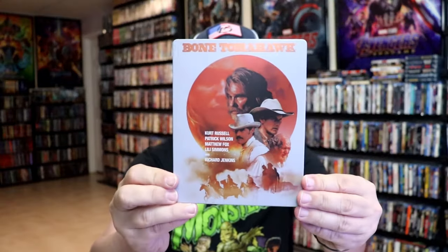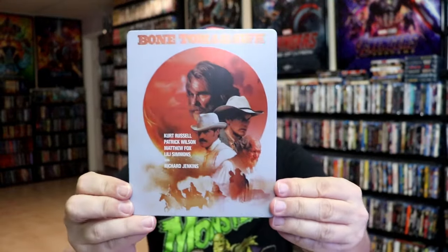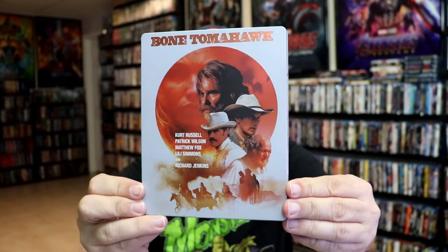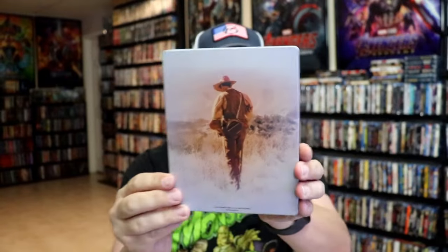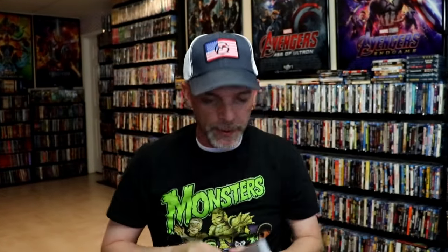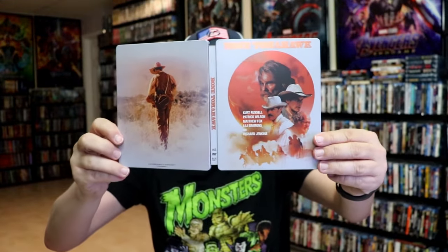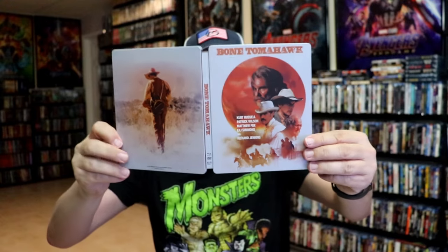We've got the wrapper off and the back card removed. Here's the front of the steelbook. It is a matte finish, no embossing or debossing. Nice looking image there. And here's the back. We have the front and back together. I do like the colors — very nice looking images.